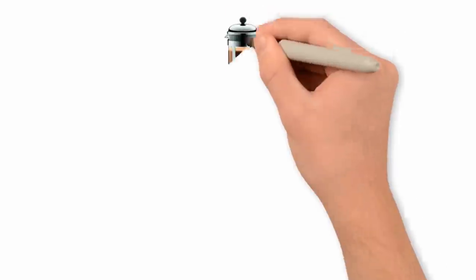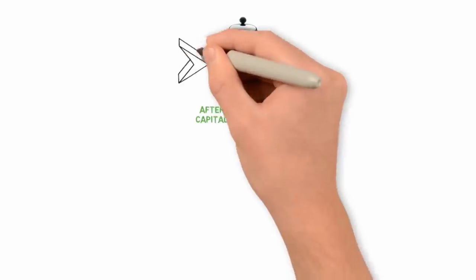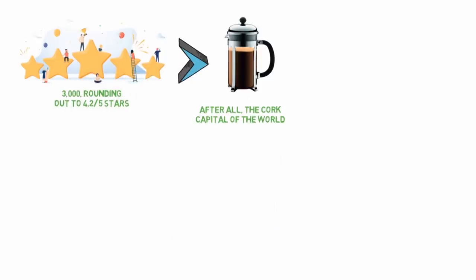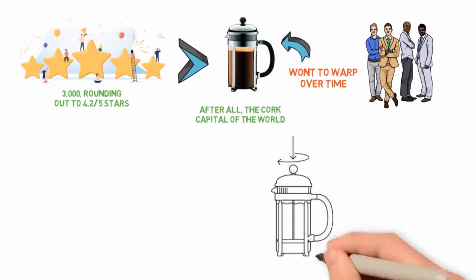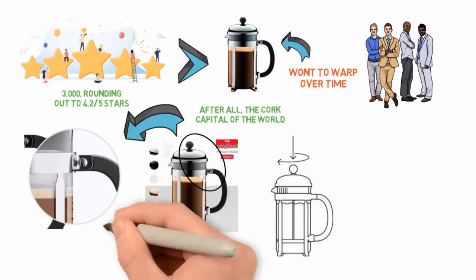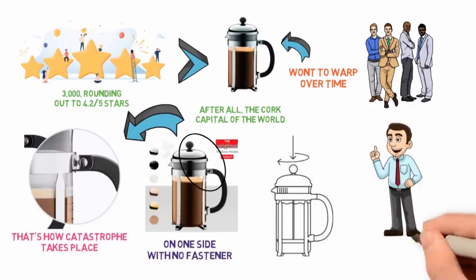Bodum, a Danish company, makes its French presses in Portugal, which is, after all, the cork capital of the world. Reviews of the Bodum Chambord on Amazon are largely positive, about 3,000 rounding out to a 4.2 out of 5 stars, but a good number of them complain about the same thing. The stainless steel frame that holds the carafe in place will want to warp over time, especially if you're not careful when you remove the carafe. That would be more or less fine if the plastic handle weren't supported by it on one side with no fastener. As a result, the handle tends to slip out of the frame once it's been bent, and that's how catastrophe takes place.